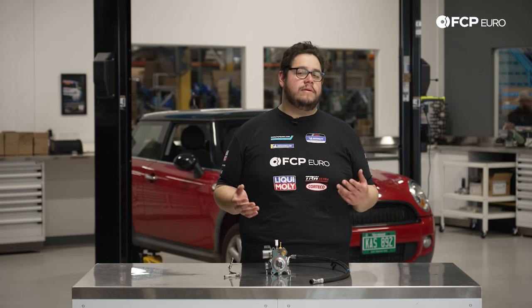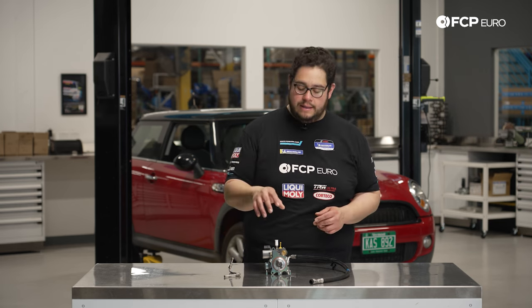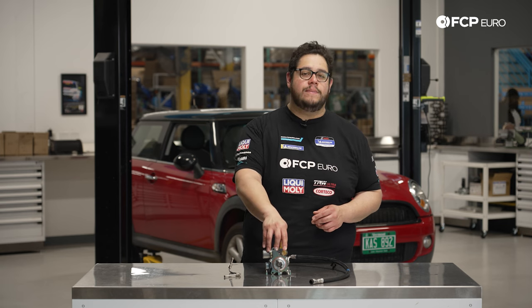After a while, if you let the vehicle warm up, it may run okay. But that is just a telltale sign that your pump has gone out.